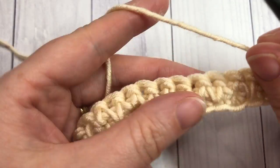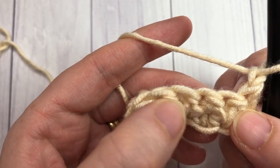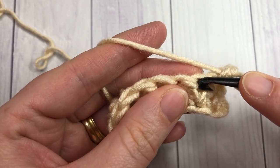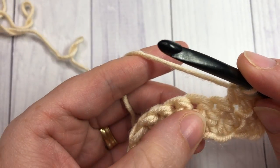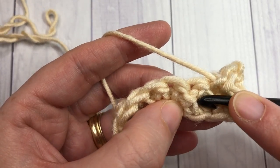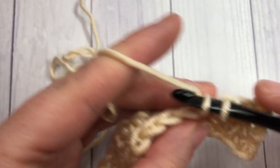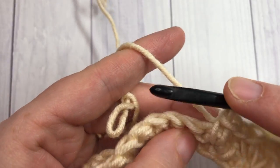Now we're going to work another row of spike stitches, but alternated. In the previous row you had a single crochet followed by a spike. For this row, work a single crochet into your first stitch, then a single crochet into that next spike stitch, and on your third stitch work your first spike — bring your hook down just below that row into the space and insert your hook under that next stitch. Work a single crochet spike stitch, then single crochet into the next stitch, and repeat that all the way across.